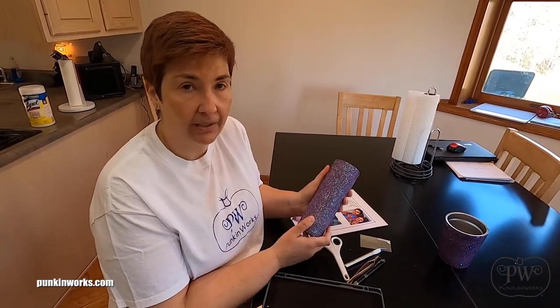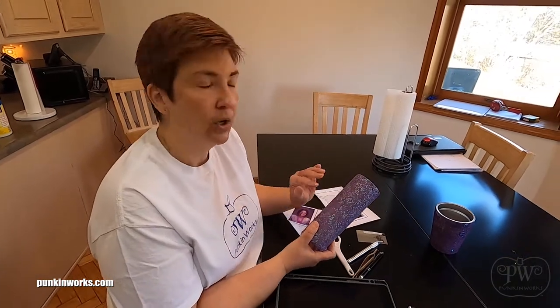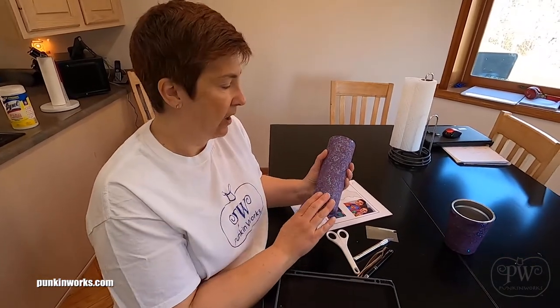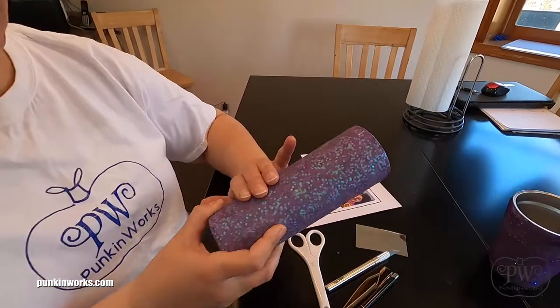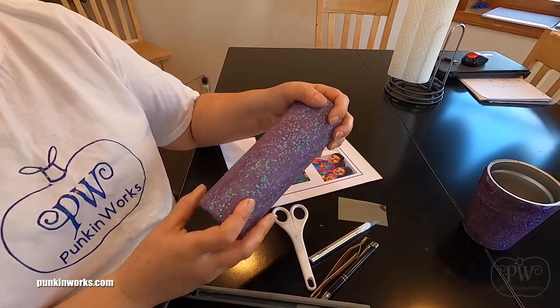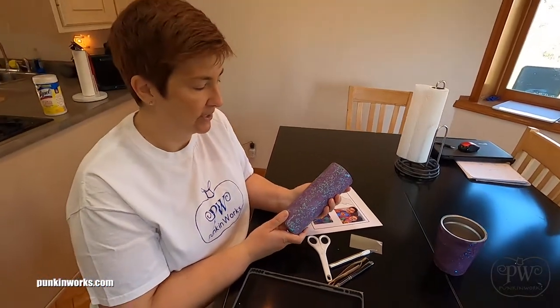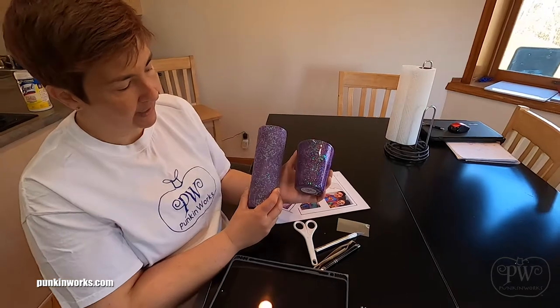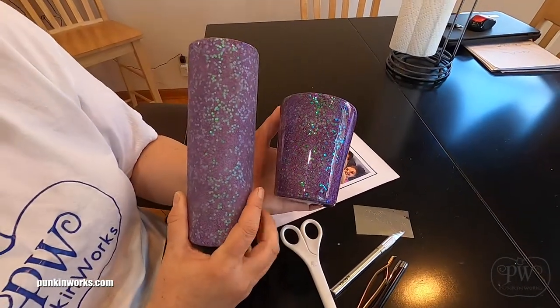The glitter was applied using the epoxy method, meaning I've used epoxy as my glue. I applied a very thin layer of epoxy and then added the glitter on top. I let that dry overnight and then added a flood coat of epoxy — just a thicker coat to really seal the glitter down. I added two layers of epoxy to get it nice and smooth, then took sandpaper and sanded it really well so that you get a nice smooth layer. Being smooth is important because when we apply the decals, if there's any bumps underneath, you'll see those bumps through the decal.